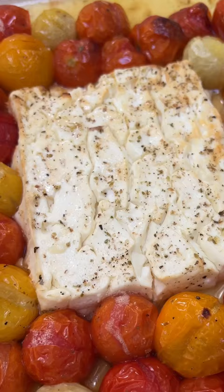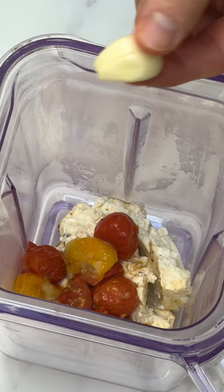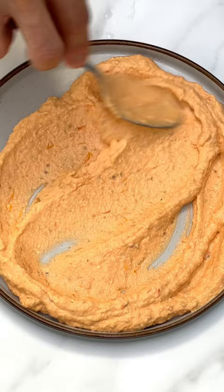Roast off the feta and tomatoes and put that feta into a blender with half the tomatoes. You need to slightly strain off the juices so it's not too wet. Add garlic, yogurt, and a little salt. Mixy, mixy until it's lovely and smooth.